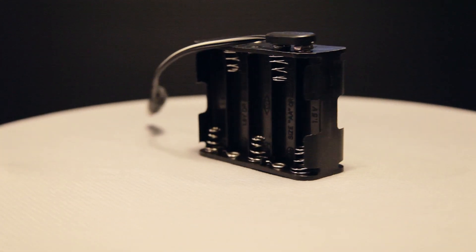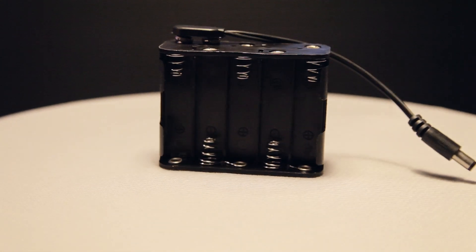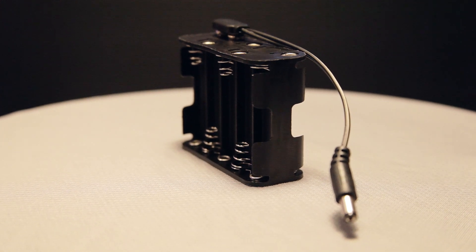This thing costs barely a couple of dollars. I'm going to link you to the 8-holder one. This one I forget where I got it — I think I got it on eBay. But yeah, that's a battery clip holder — check them out.